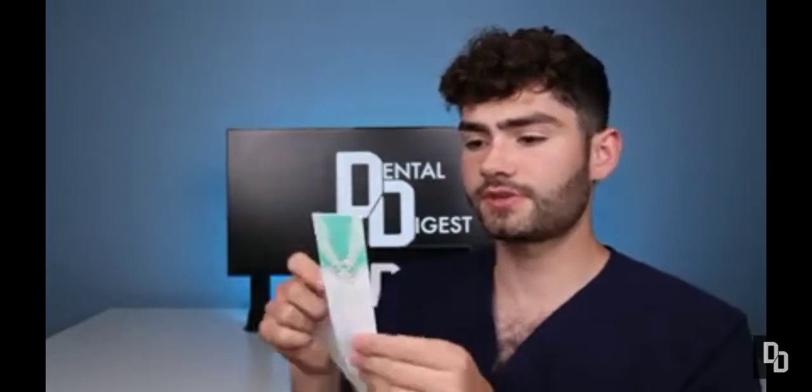First thing on the list, of course, is the toothbrush. Instructions? Oh no — you know how we feel about instructions. Actually, there's a little subscription code in here. Let's see what the instructions have to say.